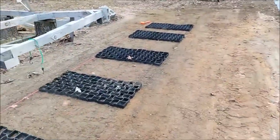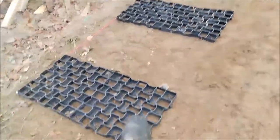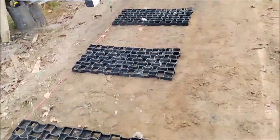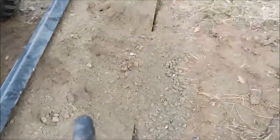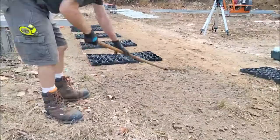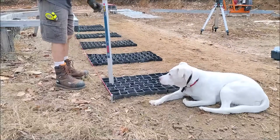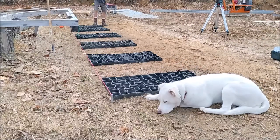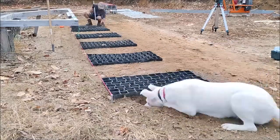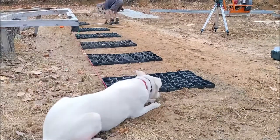I decided to bring out the laser level because I realized this end of the pad was probably about an inch or two lower than the other end. Even with the dirt I had brought in already it wasn't enough, so here I'm adding some more dirt towards the end of the landing where I know it's going to be a little low. I decided to start at the other end because that was the end I would have to bring the opposite end up to.